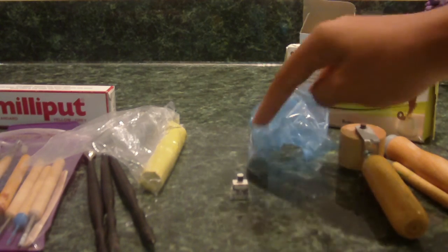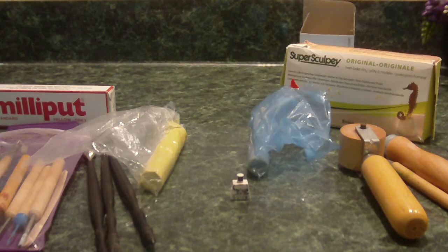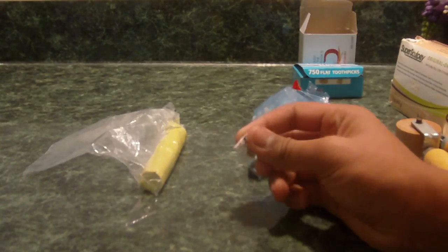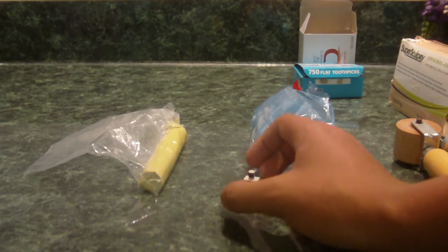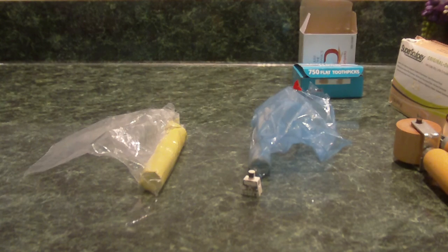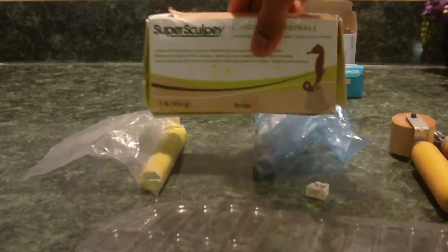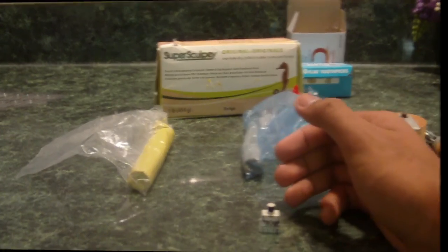Epoxy Putty normally comes out in tubes — part A and part B. They usually come in the same package. So I'll move the rest of these things aside and show you how to sculpt the abs. If you are still a beginner, I started practicing by tracing over a piece of plastic and tracing the torso's outline onto the plastic. Then I cut out the plastic and just sculpted on Super Sculpey just to practice. You guys can do that — just trace the torso and sculpt Super Sculpey or Epoxy Putty onto that piece of plastic.